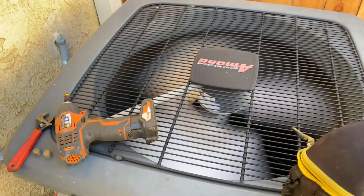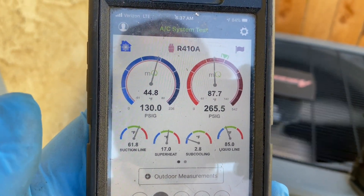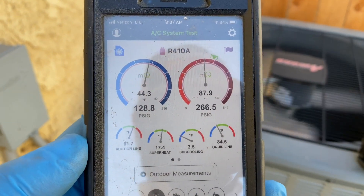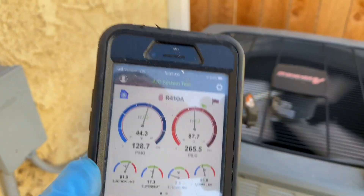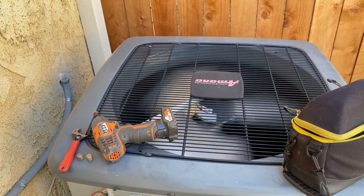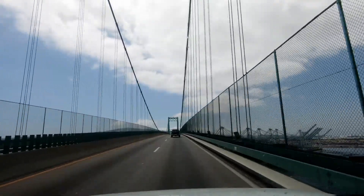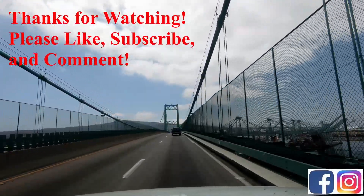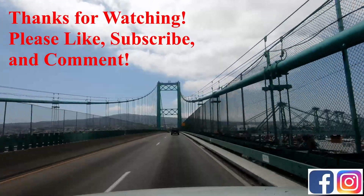The unit's been running for a little bit. Subcooling is a little low and superheat is a little small — that's somewhat okay. I'm going to tell the client it's probably slightly low on refrigerant but I won't mess with the refrigerant level until we clean this coil because it's pretty nasty. Thanks for watching — like, subscribe, hit the bell notification, and follow us on Instagram and Facebook. See you on the next one.